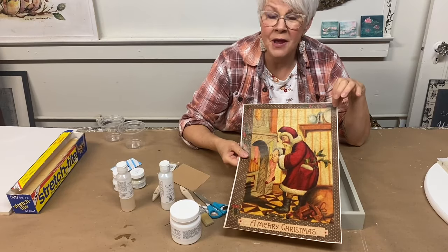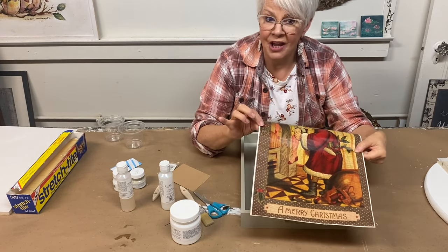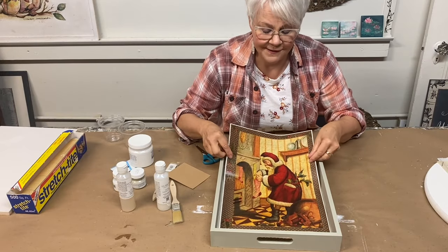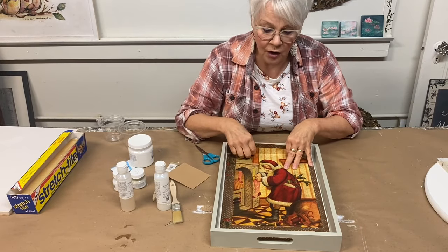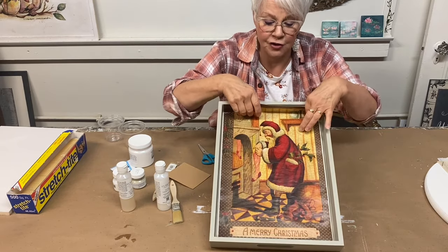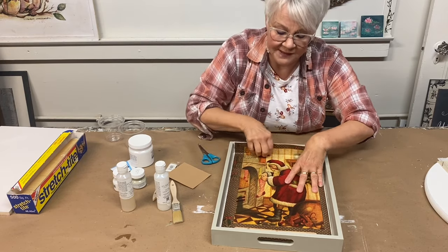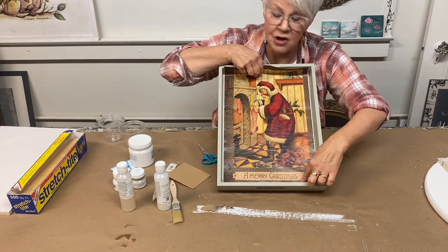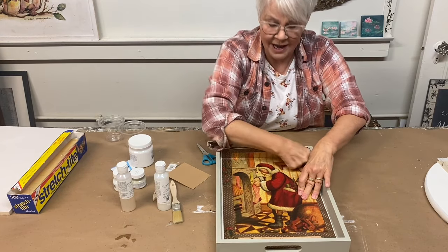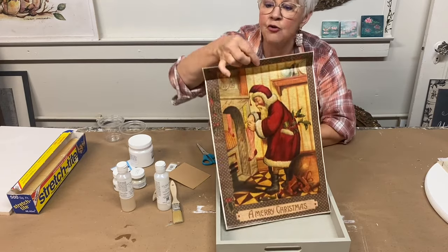I'll be using Monaghan papers for this first technique. They're a thicker paper. The first thing I want to do is size my paper so that it will fit entirely inside the tray. These papers are a little bit longer, so I position it so the Merry Christmas design shows, then run my fingernail along the inner edge to create a crease.